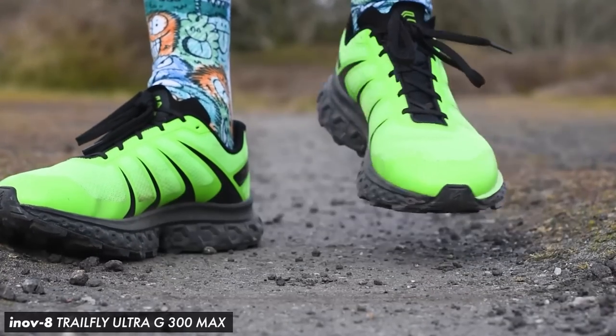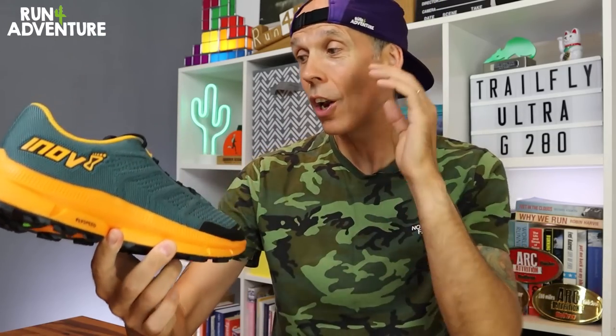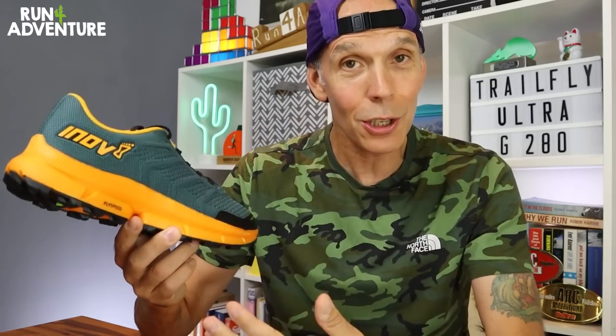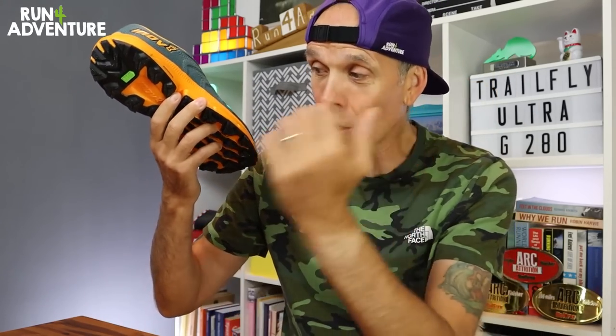The only issues I had with the 300 Max were the pretty hefty 170-pound price point and the fact that it weighed in at 360 grams in a men's UK 9.5 — a pretty heavy shoe. This is where the new shoe comes in, because the Trail Fly G280 has a lot of similar characteristics but, because of that new midsole compound, is a lot lighter. Unfortunately we can't say the same about the price — it's going to retail for 165 pounds when it's released in October.